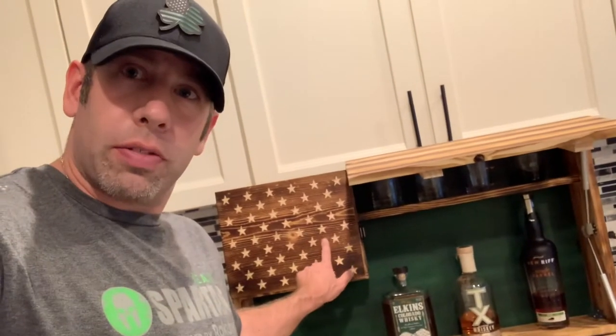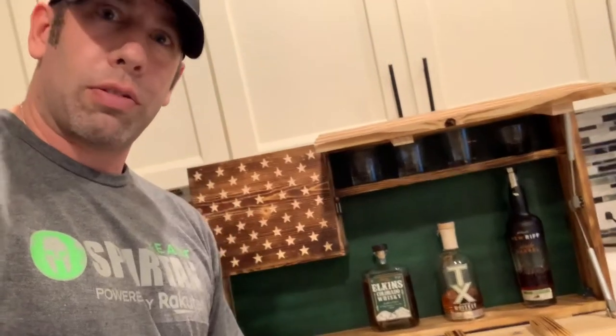Hey, what's up guys, Jason again from Veteran Custom Woodworks. Today we're going to show you how we built our whiskey and concealment case. Follow, subscribe, please share and enjoy — thank you.